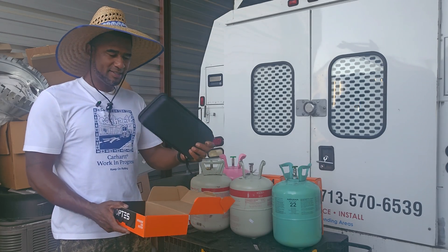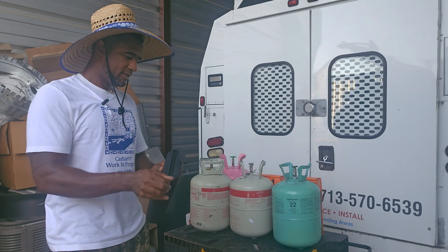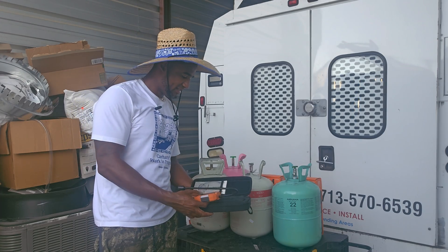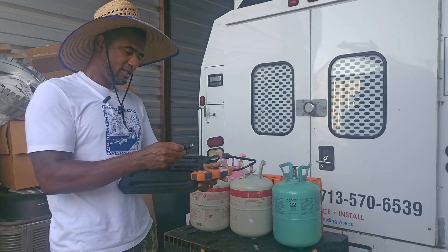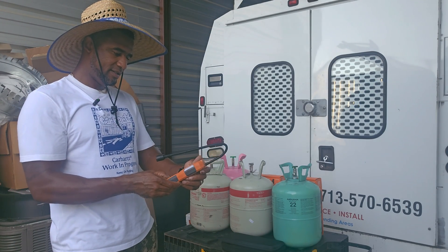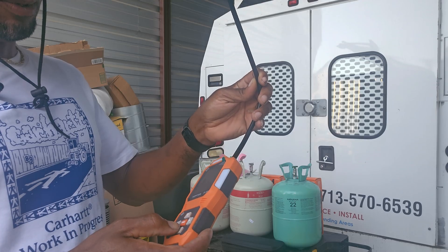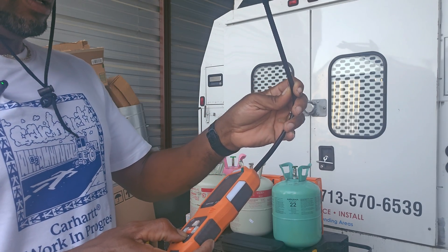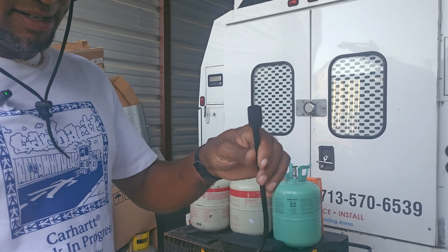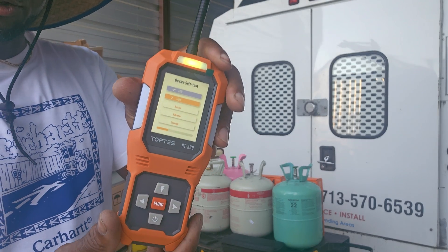It comes in a nice carrying case, a protective case. Thanks to TopTes for allowing me to do this review. It comes with a USB-C charging cable. Holding the power button to turn it on — sometimes these have to calibrate. The wand has a pretty big tip on it, and there's a nice color display screen. It's loading up and looks like it's ready.